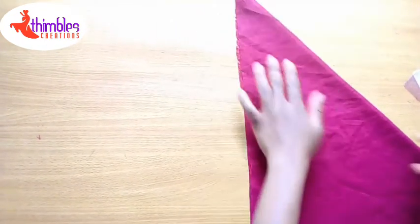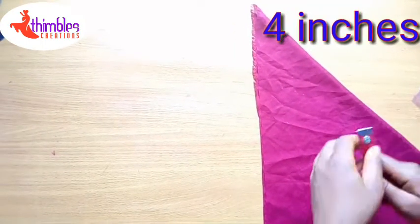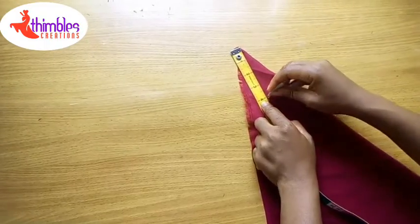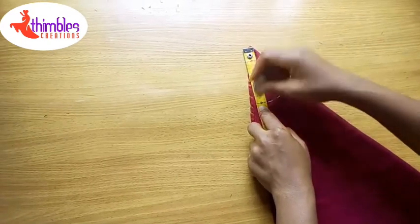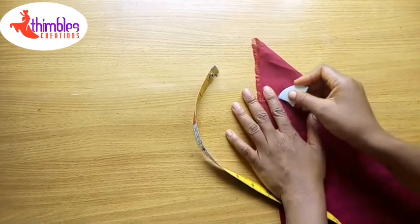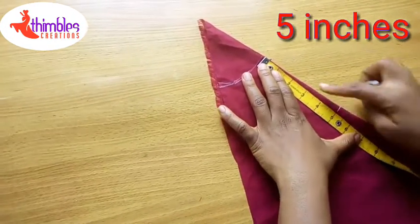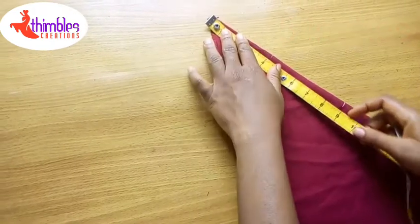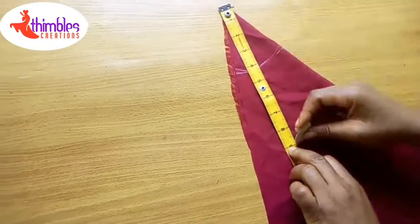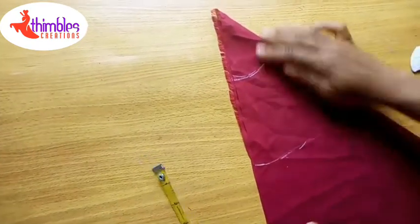After getting the triangle, at one of the points I'm going to take four inches — remember for this class we are using four inches. Then the length of our flay is five inches, so from this point we measure five inches. And now it's time to cut.